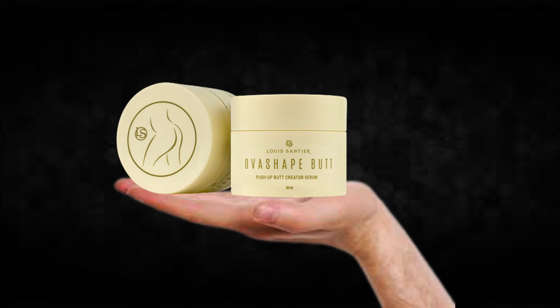The first thing you need to know about Overshape Butt is, be careful with the website you're going to buy Overshape Butt from, because Overshape Butt is only sold on the official website. To help you, I left the link to the official website down below in the description of this video.